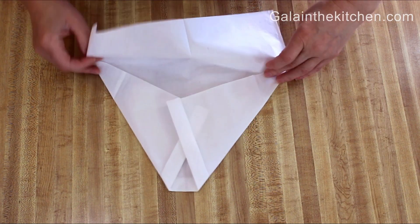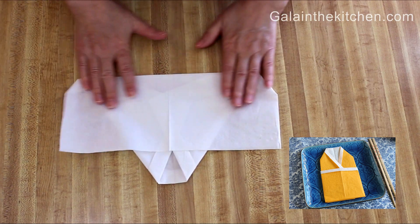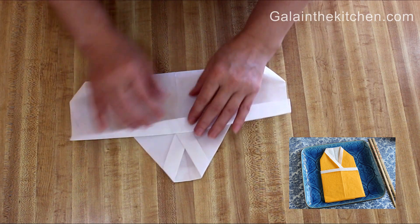To make a kimono we can also use two colors of napkins. As you can see in the photo, I made my kimono from yellow and white napkins.